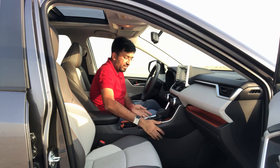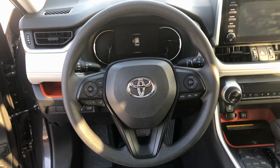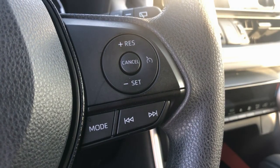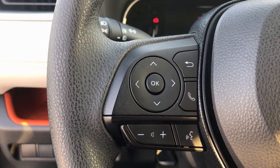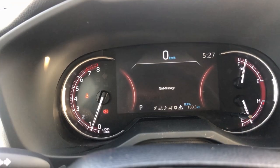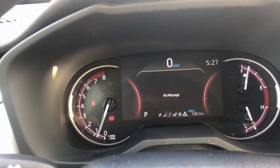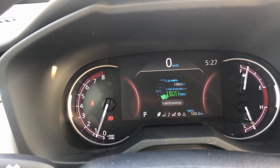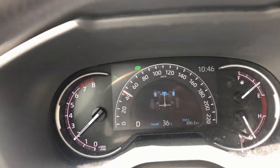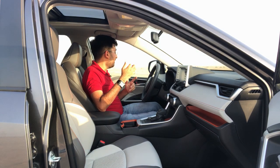You get soft-touch plastics on the dashboard, and everything is solidly made. The steering wheel is pretty simple, similar to the Camry and hybrid versions. You get cruise control on the right side and media/infotainment controls on the left side. The dashboard features a seven-inch multi-information display showing all vehicle information — you can even switch your speedometer from digital to analog, and view efficiency, drive mode, and how much power is being delivered to each wheel, which is really cool.